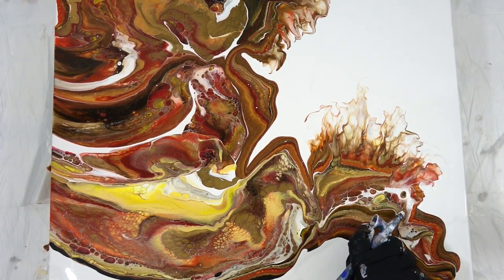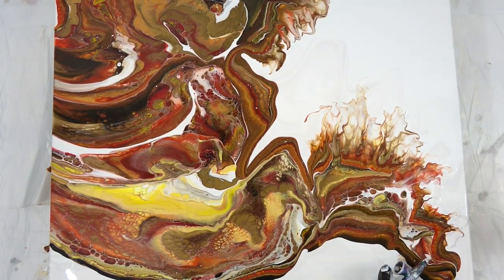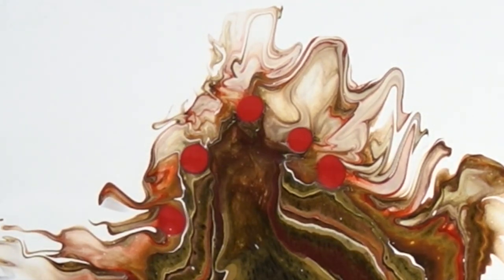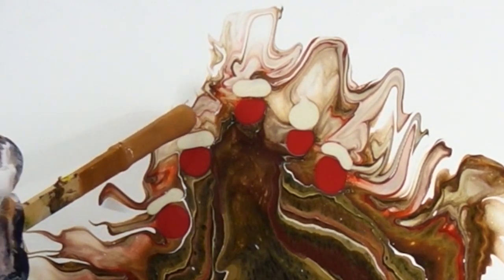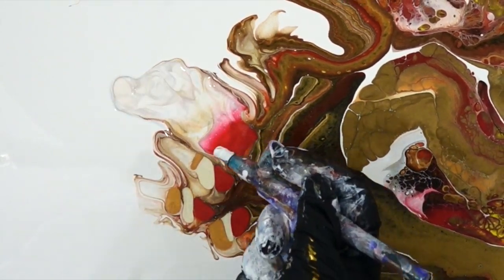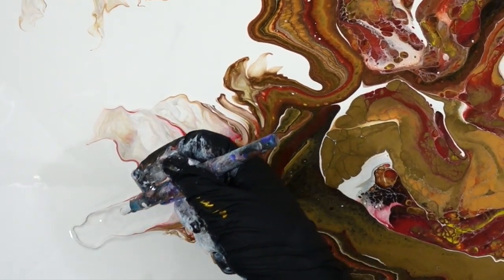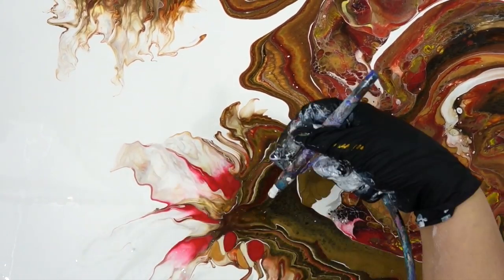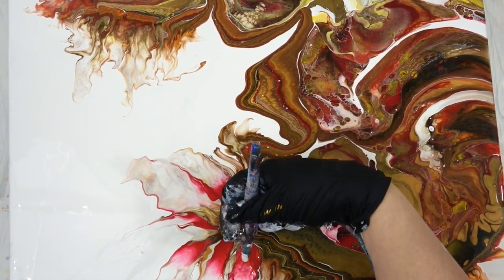I decided I wanted a little more boldness. Some of that red paint had fallen to the bottom, so I thought a good way to bring it in was to make some little drips and add accents where I wanted them. I put some little drips of the red and used my airbrush to push it out into the negative space.